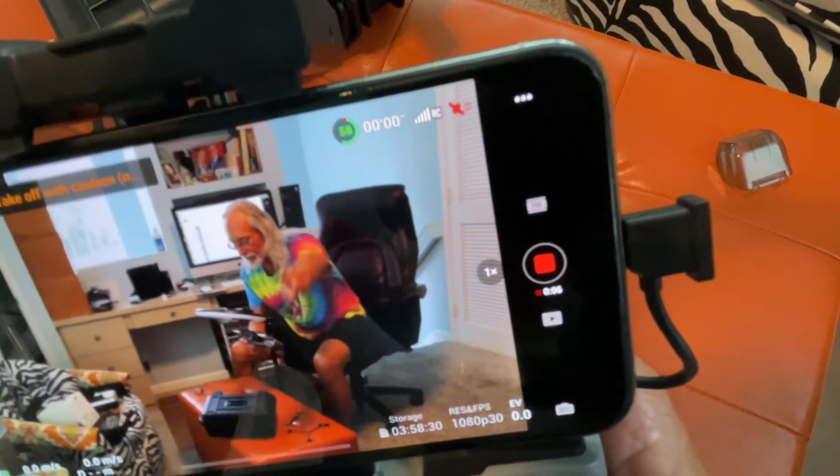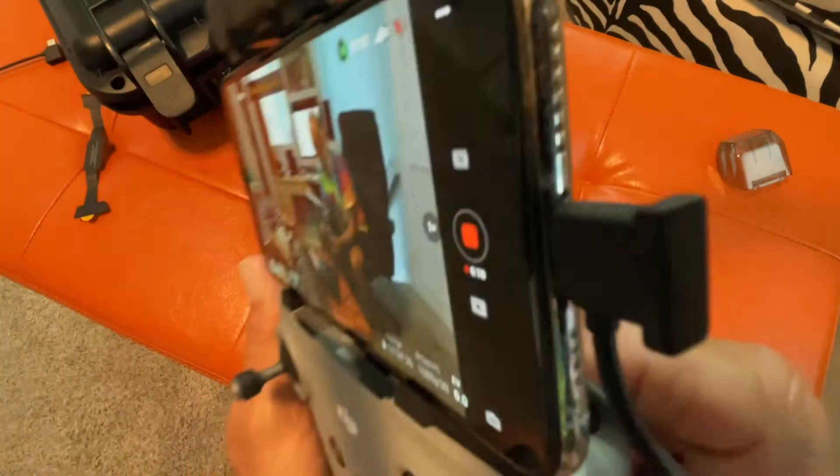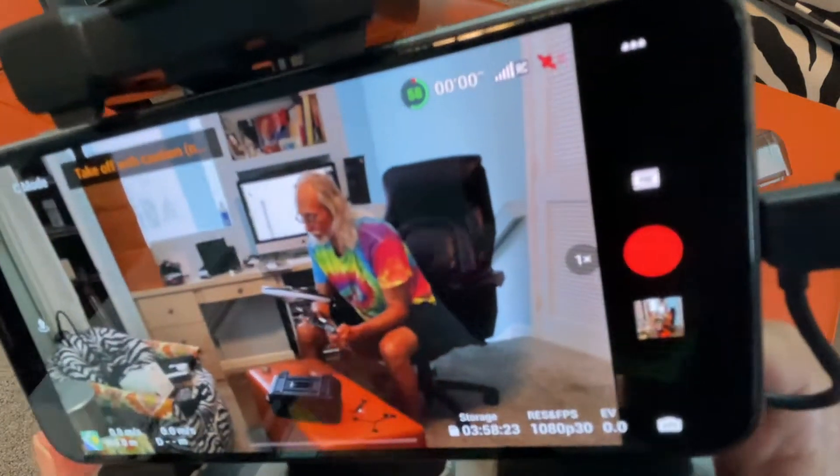Now let's say I'm pointing over at the camera. Now let's say I want to stop it. I just come back here and click it again. Watch — and it goes back to that circle.